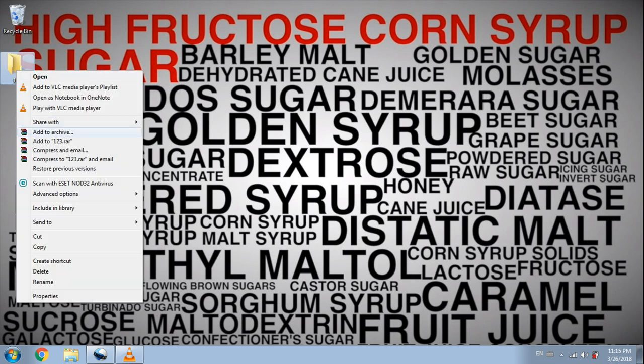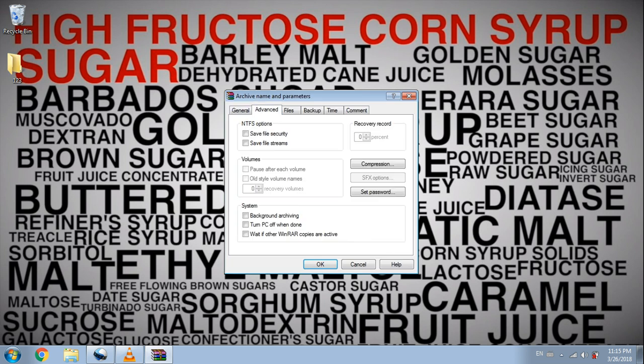Now right-click on it and select Add to Archive. Choose the Advanced option and then go to Set Password.